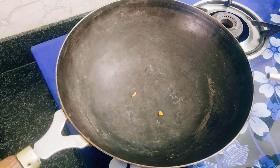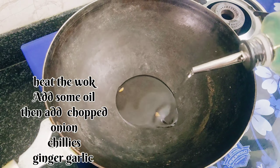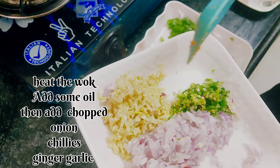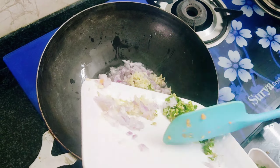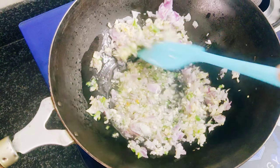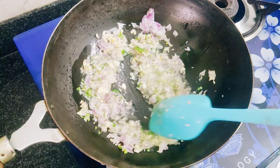So guys, these are all the ingredients. This is boiled chicken, and this is half a carrot, chopped. This is half a capsicum, also chopped. Half a teaspoon of black pepper, and this is half an onion, which we chopped. This is ginger and these are some chillies.